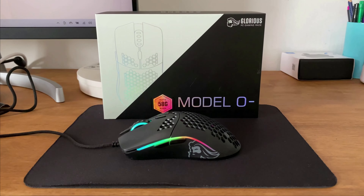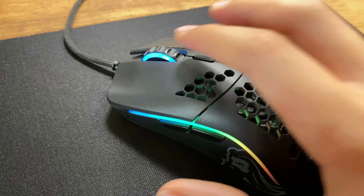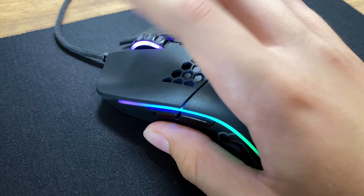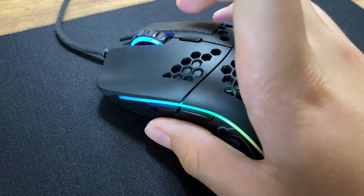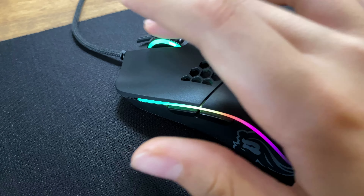Those were the things that I like about the mouse. What are the things that I dislike? Firstly, personally, I'm not very keen on the scroll wheel. I find the scroll wheel a bit too weighted as I have quite a light grip on it. The scroll wheel in this mouse is a notched wheel with 24 steps.